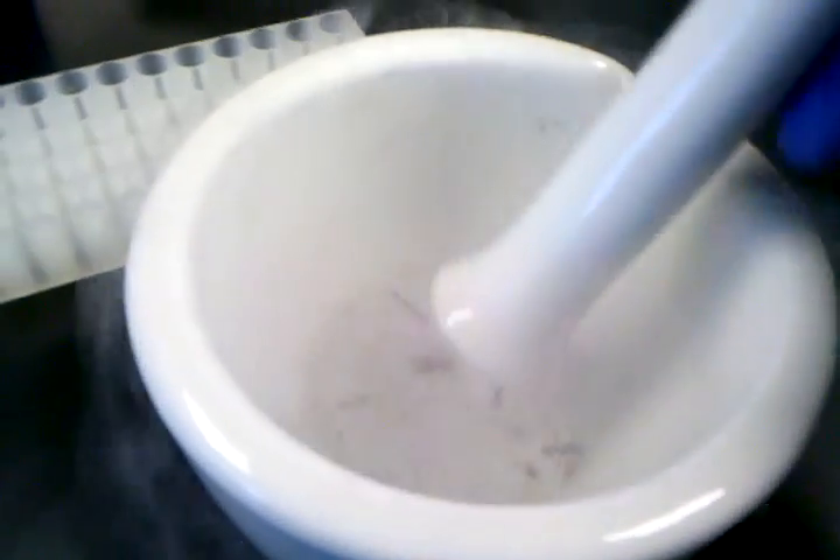That's probably enough. Then wait a few seconds, allowing the roots to freeze. Then take your mortar and gently grind the sample. It'll break into pieces as it has frozen.